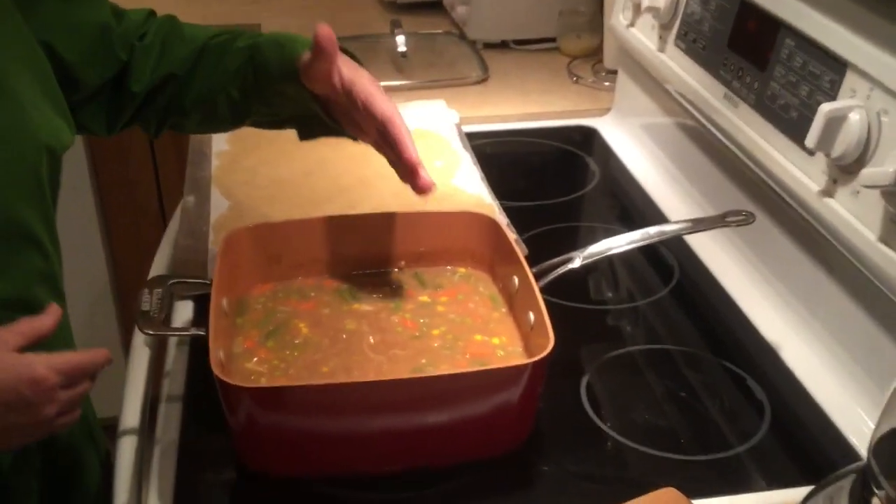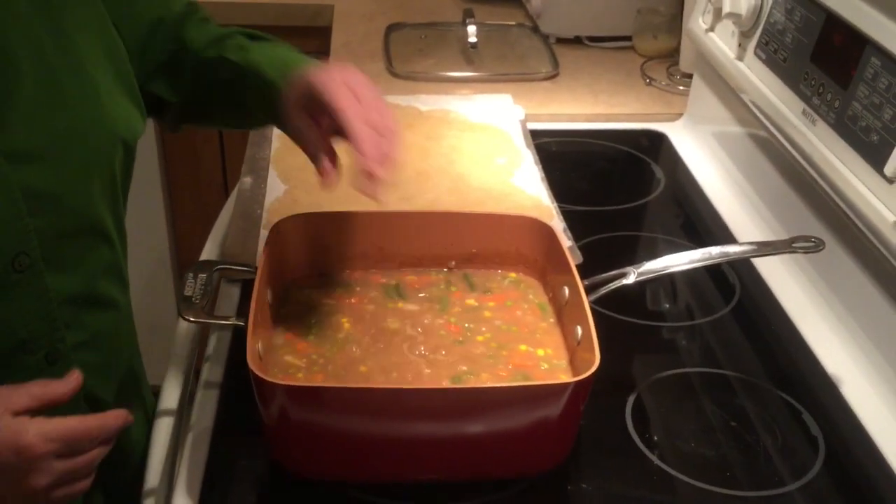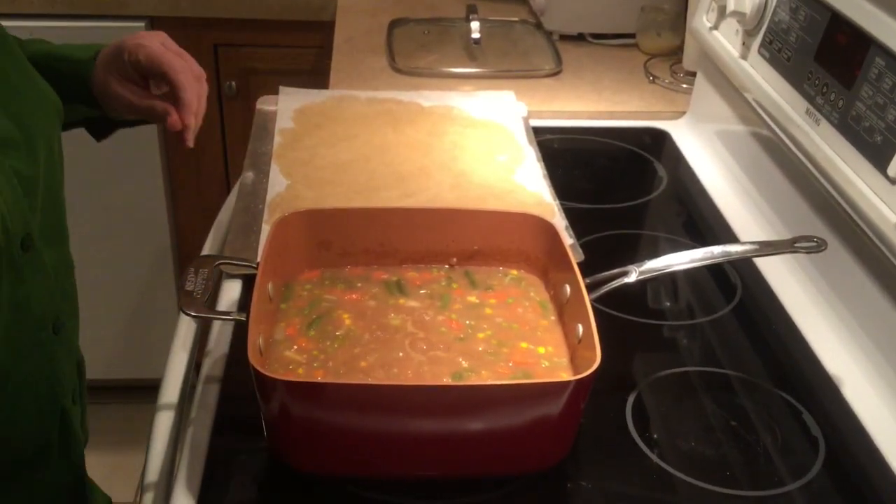I'm about to show you how to make pot pie soup — this is a second option for making pot pie. It's really a quick version. You will need four recipes of brown gravy, which we will put the recipe below. You will need mixed vegetables, some potatoes, celery, and onion — we'll put the quantities below. What you're doing is you're going to bring all of that up to a nice full boil, so I'm waiting for it to get a little bit fuller on the boil.